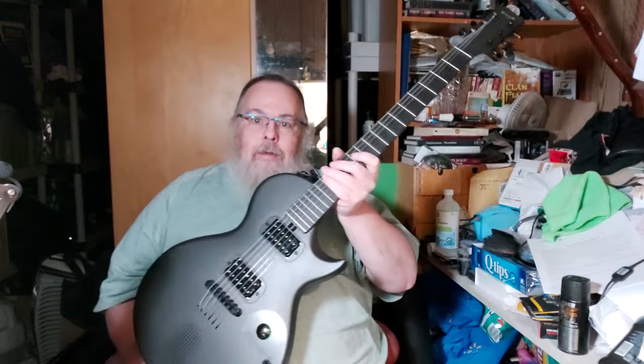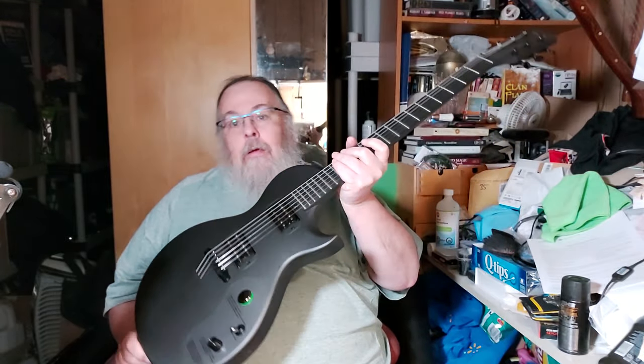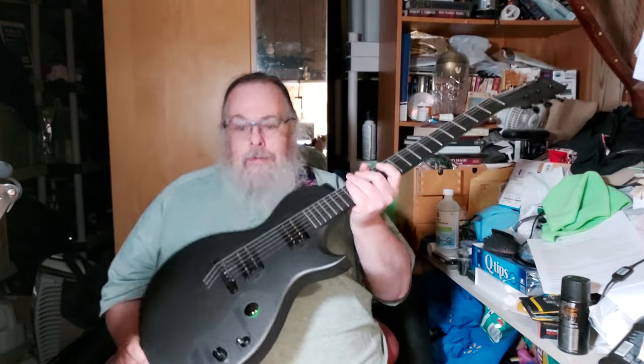It has bridge and neck humbucking pickups with a split, and that gives you more tone capability.